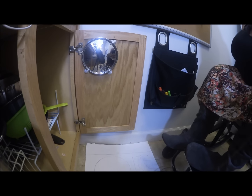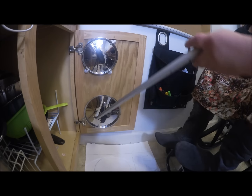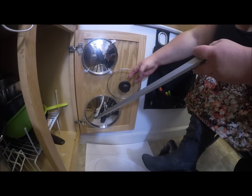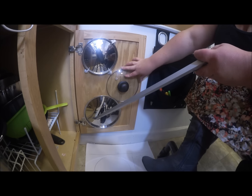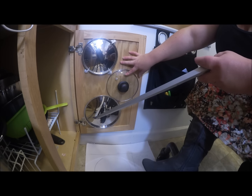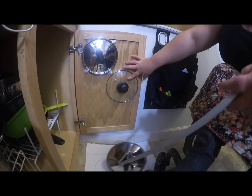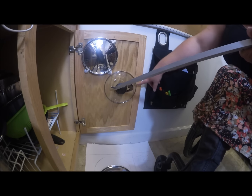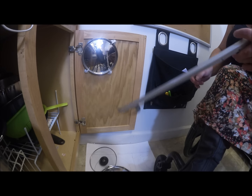Next one. I'm actually going to do the other big one second. That's going to end up going right there. I know that even though this part hangs over here, it's okay because I measured it already.